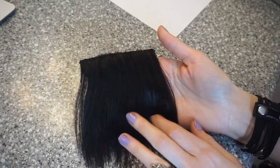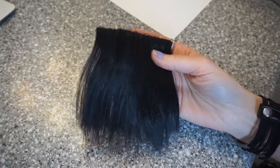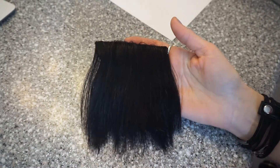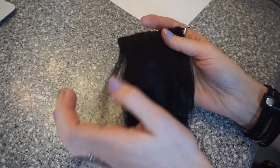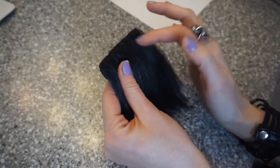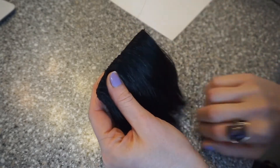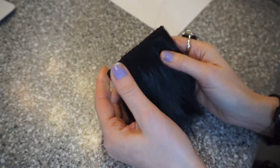I'm going to show you a tutorial on how you can cut them and get them shaped like a V to look like this. These are the bangs I got from Dr. Locks and they're 100% human hair. I bought a lighter color than my normal hair color and then I dyed them to match my hair, so it matches perfectly.